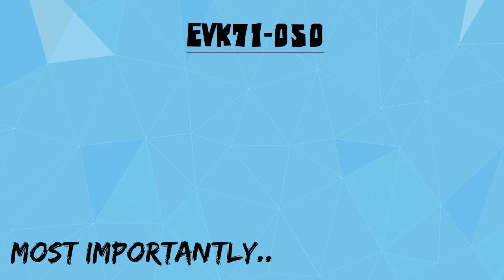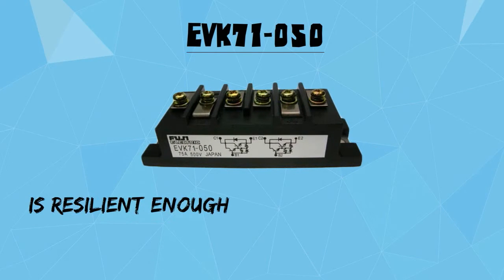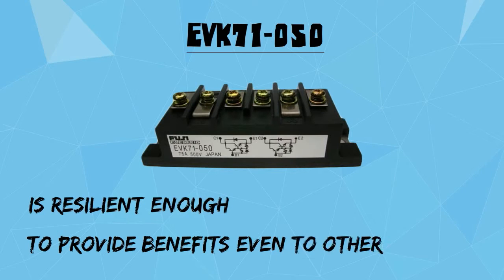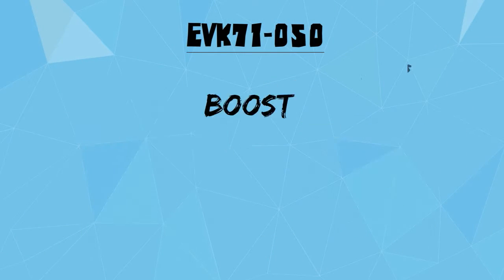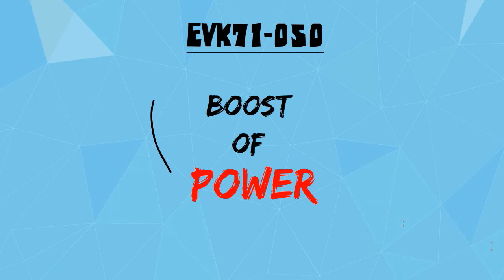Most importantly, EVK71050 is resilient enough to provide benefits even to other motor drives. In fact, UPS and other power supplies will have a boost of power with this IGBT transistor module as well.